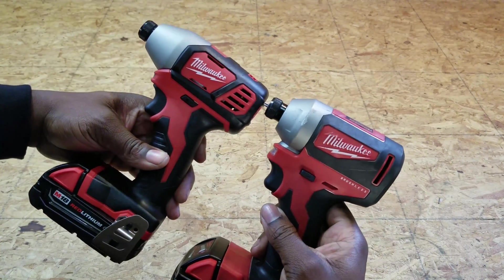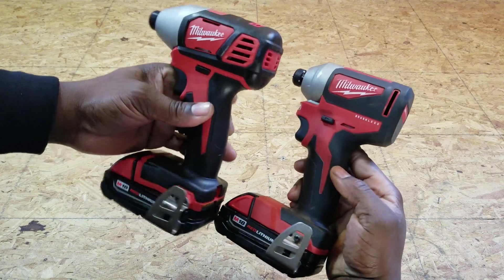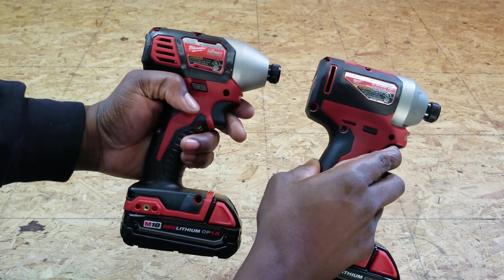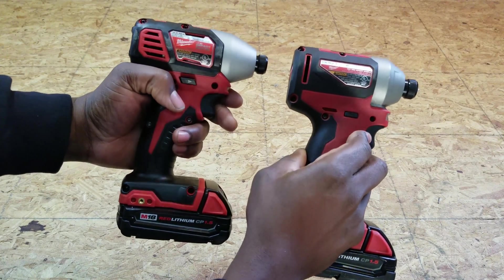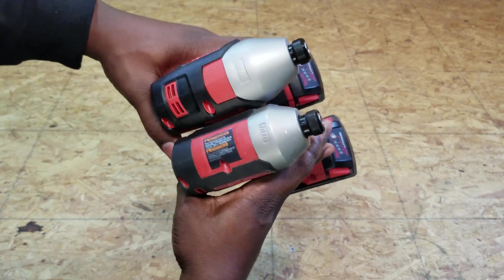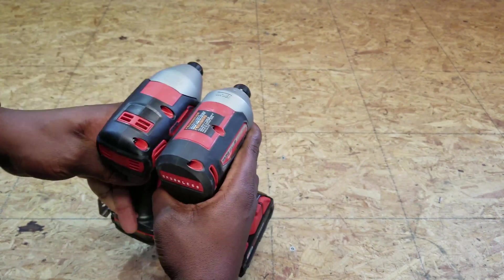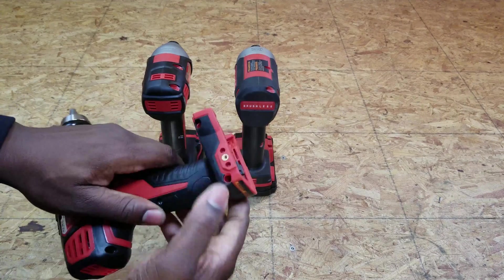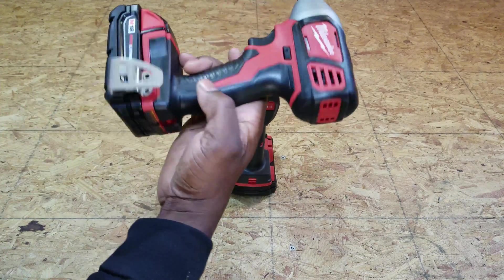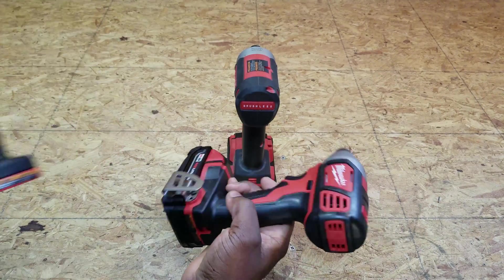This is what the two impact drivers look like in a side-by-side comparison. They both feel similar in the hand — the grips feel almost the same. But one thing to note: the brushless is slightly shorter. Another thing to note: the combo kit with the brushed impact driver and the drill only comes with one belt hook, so you would have to decide which tool you would want to install the hook on.